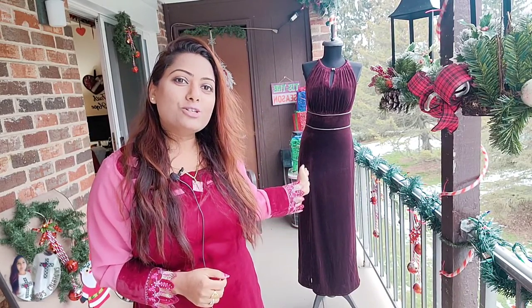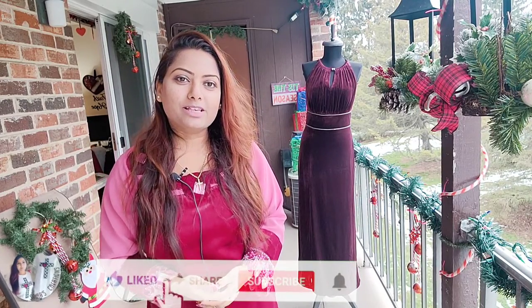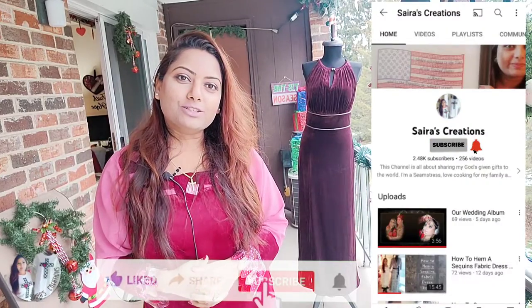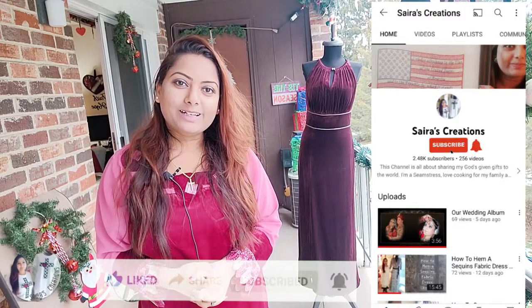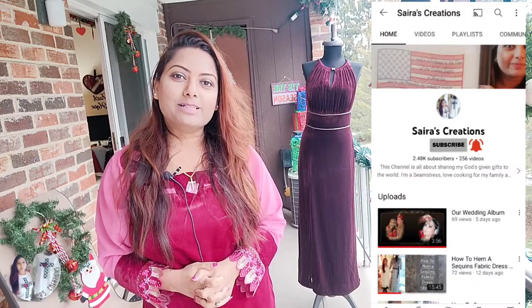Thank you so much for watching our today's sewing project. As you can see, we have created this gorgeous dress hem very professionally, and I hope today's tips and techniques have helped improve your sewing skills. If you got inspired by today's project, please give this video a big thumbs up. Don't forget to hit like, subscribe, and share with your family and friends so many people can learn about sewing and other projects. I love you all. God bless you all. Be safe wherever you are and have a lovely, fabulous day. Bye bye!